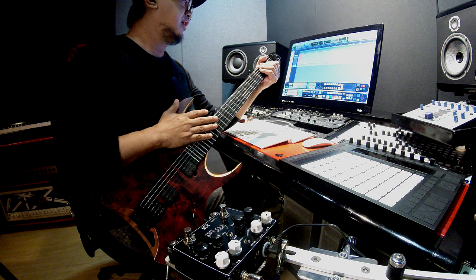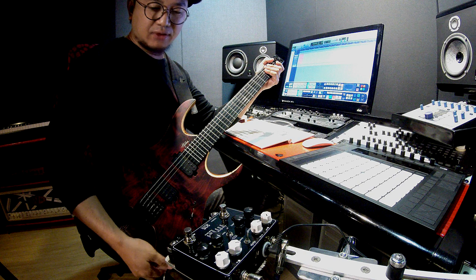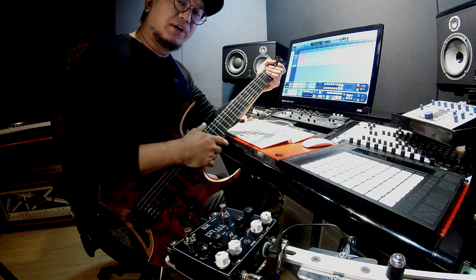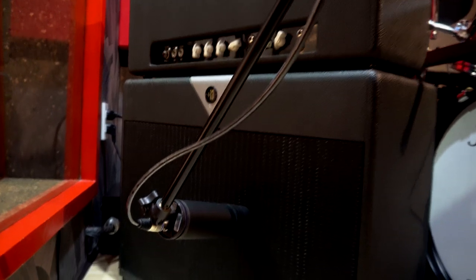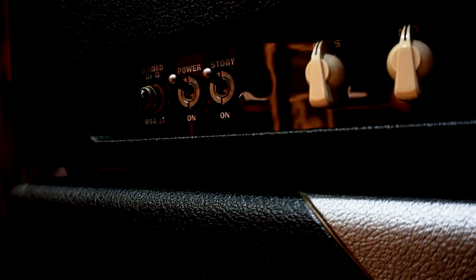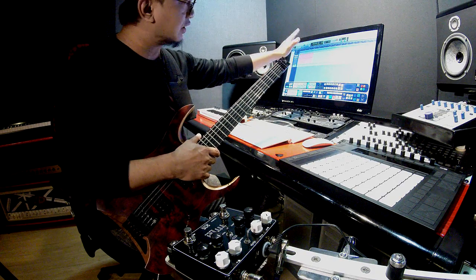So let's start off with the setup. Ang gamit kong gitara dito is my Mayones Hydra Elite. Out ng gitara, pupunta dito sa input ng Titan Dual Drive. And then out dito, pupunta dun sa kabilang room na kung saan nandoon yung Divided by 13 RSA 23 amp ko, na may matching 2x12 cab. Yung cab naka-mic ng Aston Stealth. From the mic, pupunta sa snake ko, going to my audio interface, then pasok sa Pro Tools. All analog. Every once in a while maglalagay ako ng delay pero dito na sa DAW.